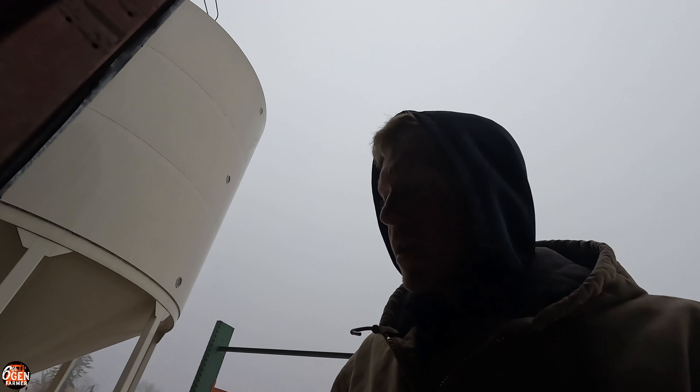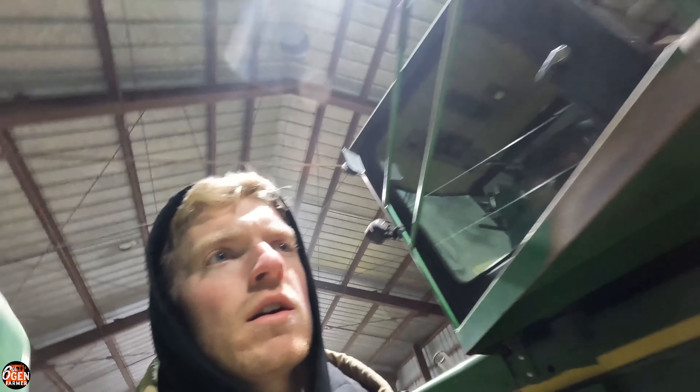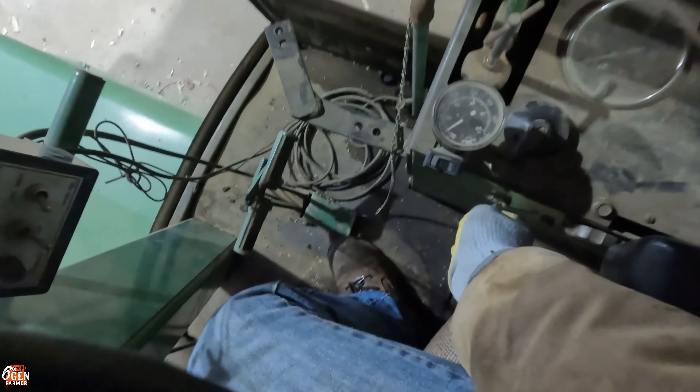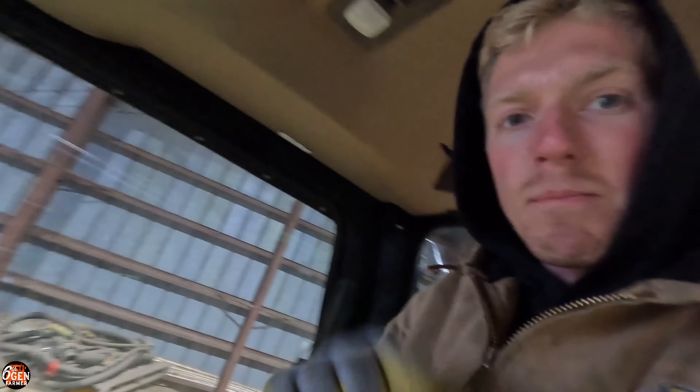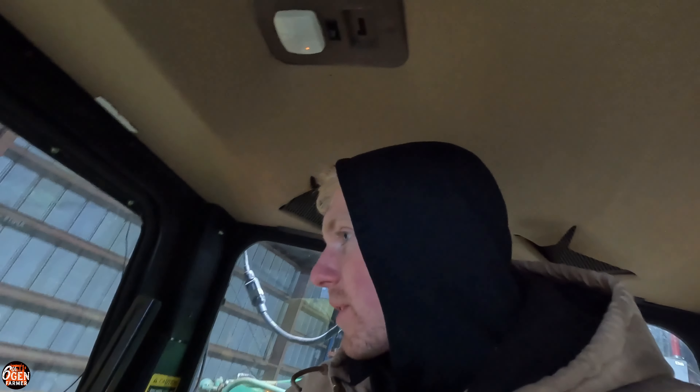I'm coming into the other shed where our other two highboys are located. I'll do a little test to see if the warning lights blink when the turn signals are on. Yes - you can hear that clicking and blinking. Mine is not doing that. I think I have a bad control box because the flashers on this one are working fine. I know I can buy aftermarket ones of those, so that's something I'll order tonight.